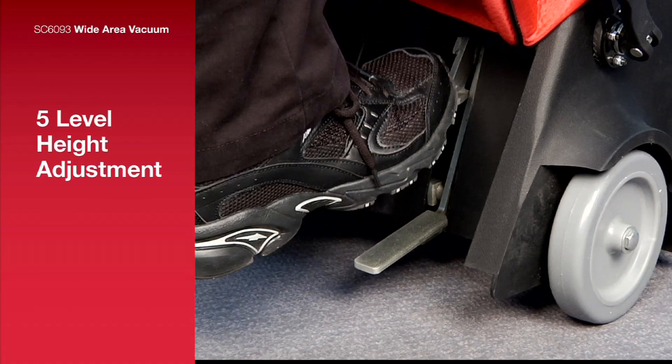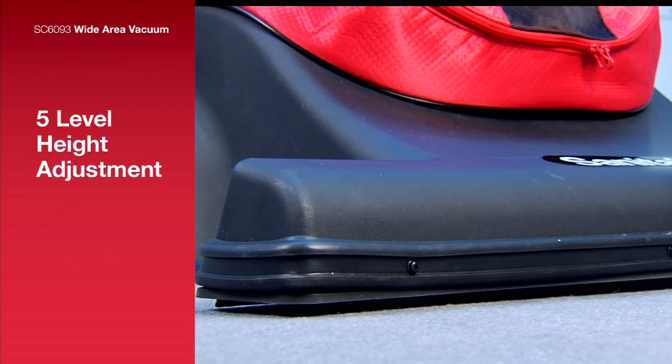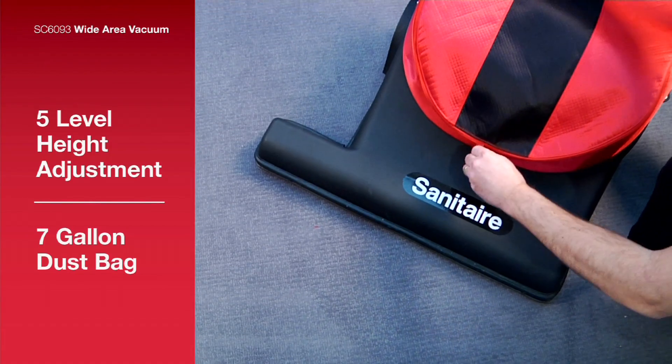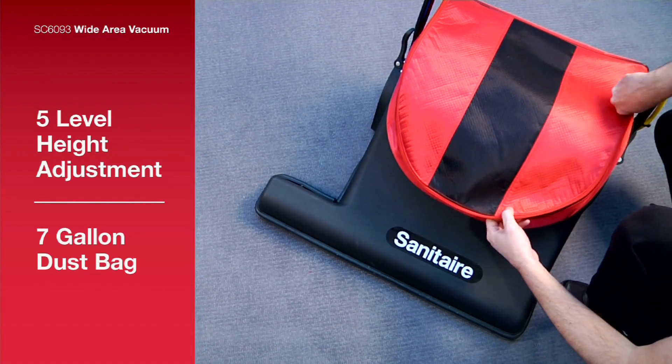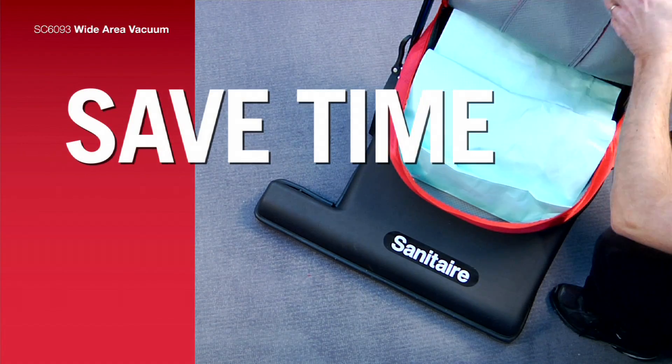Simply press the 5-level height adjustment foot pedal to handle any job. The large 7-gallon dust bag capacity means that stops to change the bag are fewer and farther in between, so you save time with less interruption.